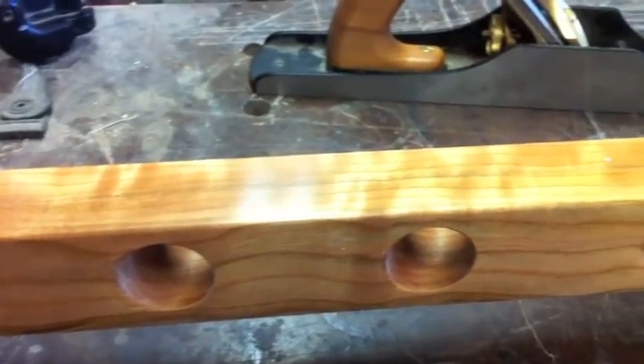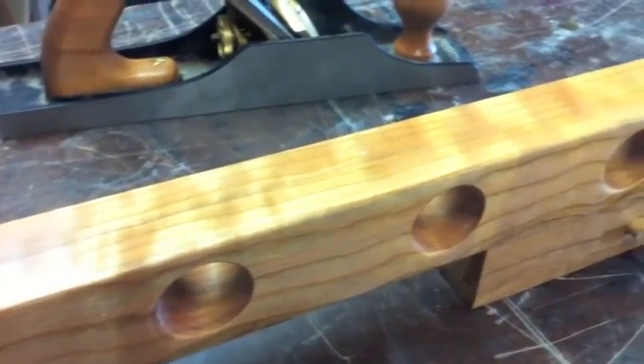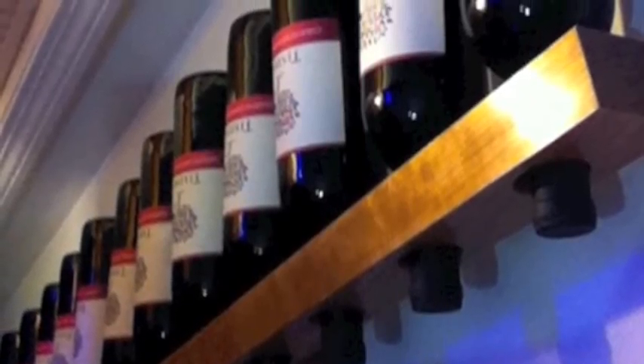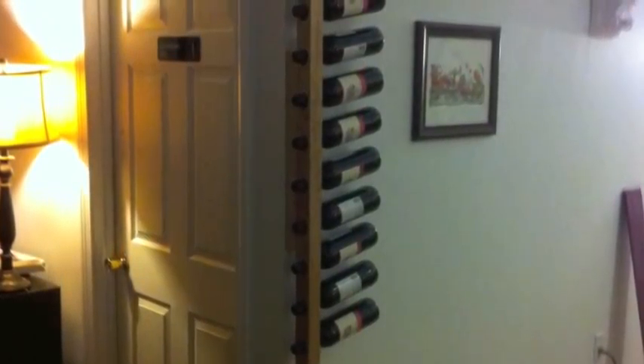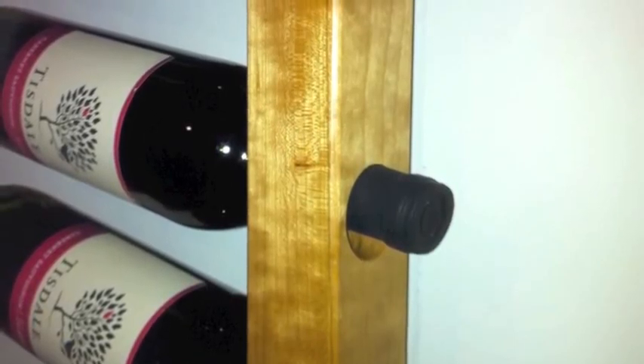The result is a satiny smooth finish of amazing depth, bringing out the shimmering, dancing figure of the prized hardwoods that I select by hand. Wine bars are a pleasure to see and touch, and as with everything I do, the finish is meant to last a lifetime. Just rub with a soft cloth to bring out an evanescent luster.